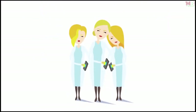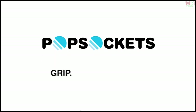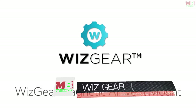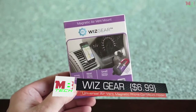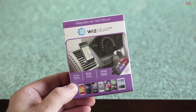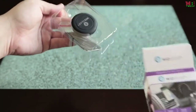Introducing the WhizGear Magnetic Air Vent Mount. This magnetic air vent mount keeps your phone conveniently near you in your vehicle while securing your phone safely. Inside the box you will find one vent mount and three magnets.